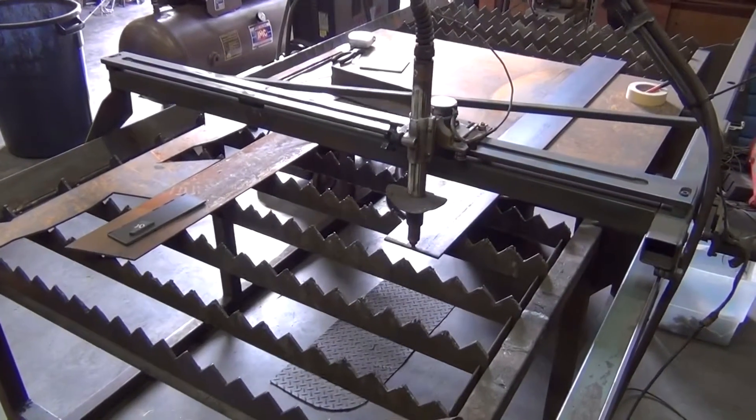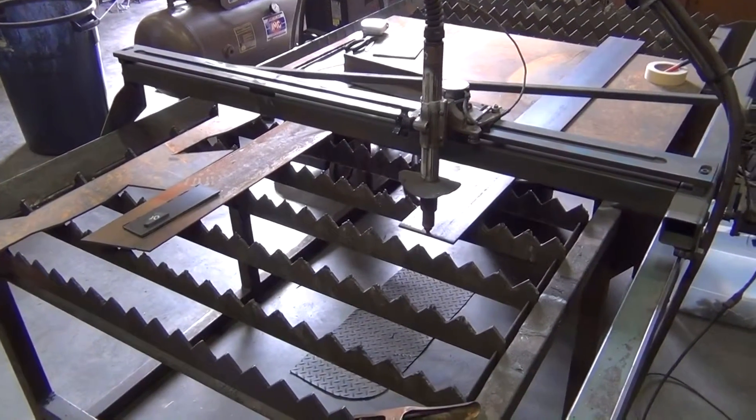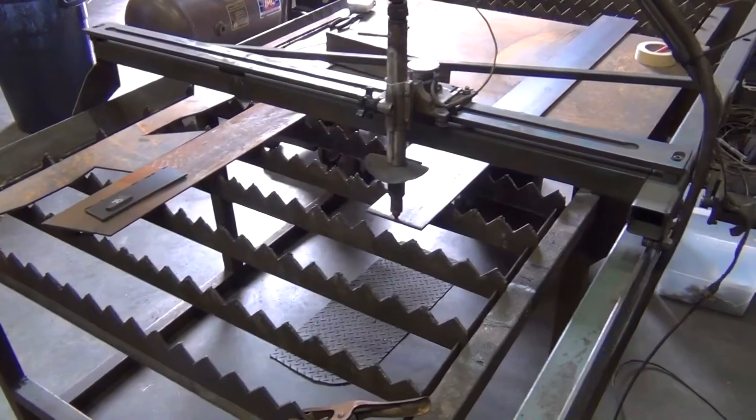I've been putting in a number of hours over the last week or two trying to get the CNC table up and running, and I'm ready for my very first cut.